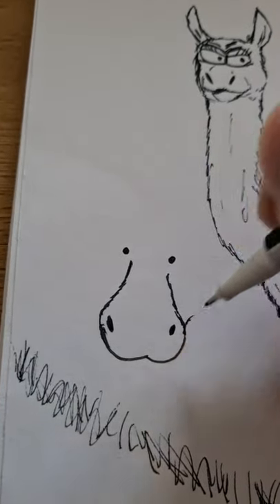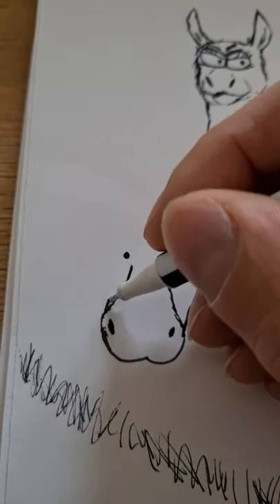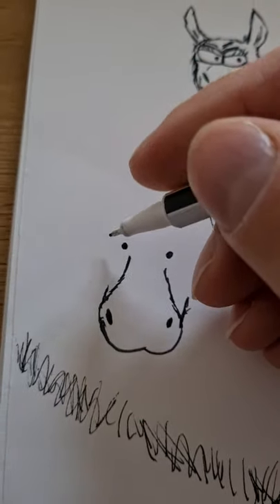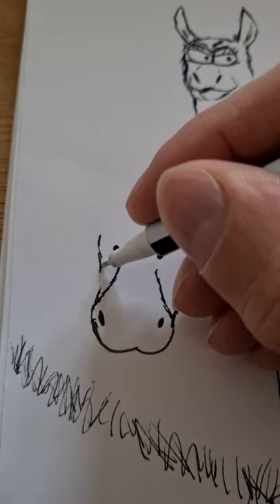The species I'm drawing is the most charming of the living two species, I think — the pygmy hippopotamus, the pygmy hippo. Let me draw it.